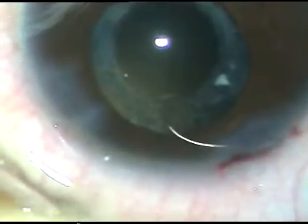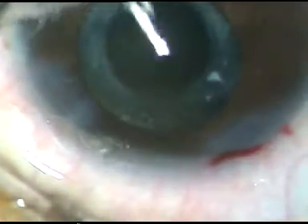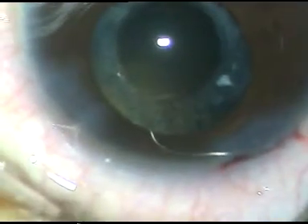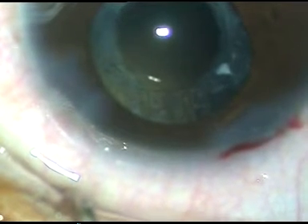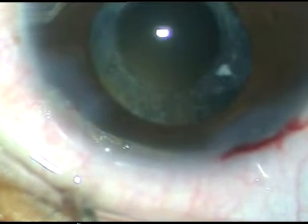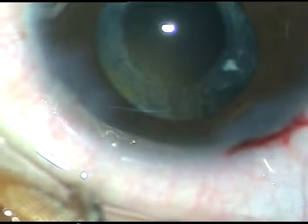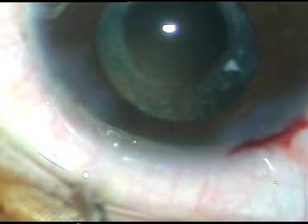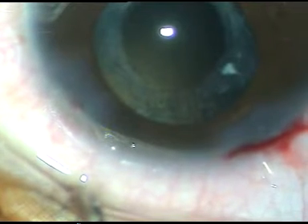Now, under irrigation, I am enlarging the incision a little bit. The incision was 2.8 millimeter, now it is 3 millimeter. My plan now, at this stage, is to see if I can place the lens in the space between the remnants of the posterior capsule and anterior capsule. Because if the haptics are in the remaining parts of the anterior capsule and posterior capsule — if the haptics are at the equator of the capsular bag — I will be very satisfied.